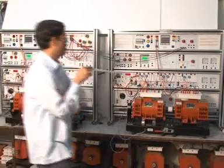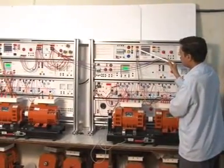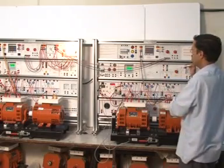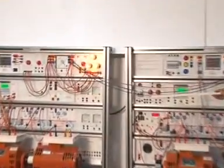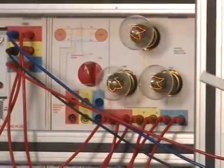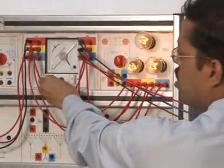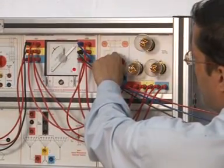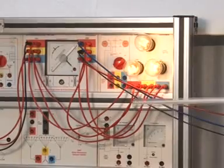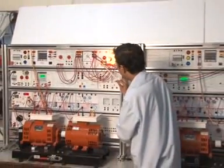One generator output is coming here to the synchroscope panel. Similarly, this is the other generator — its output is also coming here. Connect it to ON. So both the generator output voltages are coming here. This is the three bright lamp method. Make it on. Synchroscope — synchronization voltage is coming here. You can see the synchronization output here from pins 13, 14, and 15.